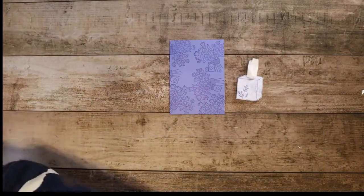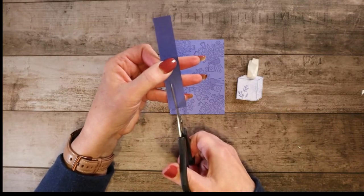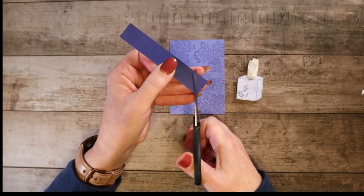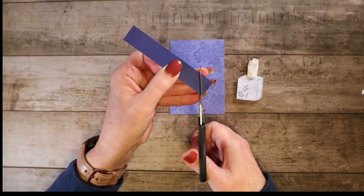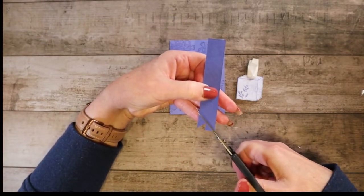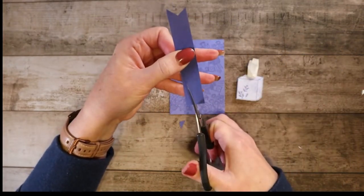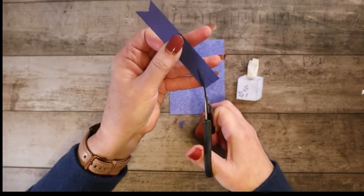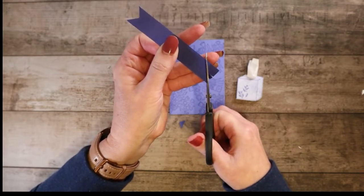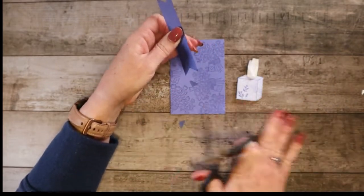We'll need to do our banner. To do banners, I just kind of flag it — you go straight into the center and then go from the corner to meet the little line you just made in the center. There are punches you can actually use to do this as well, but I find this one fairly easy, quick, and easy. You don't have to be exact.